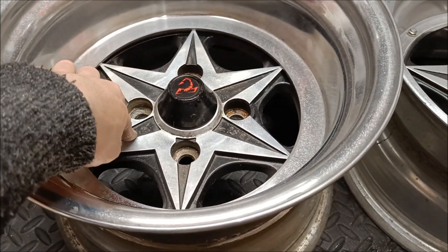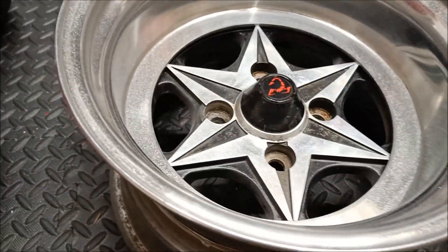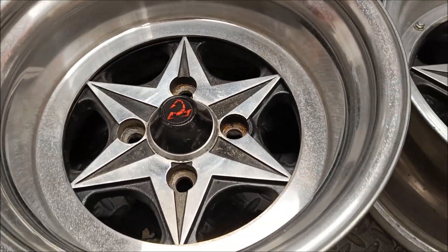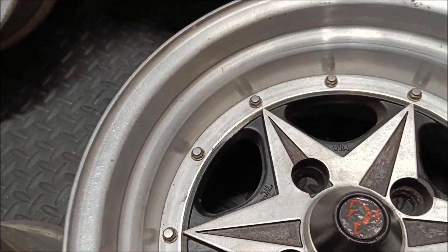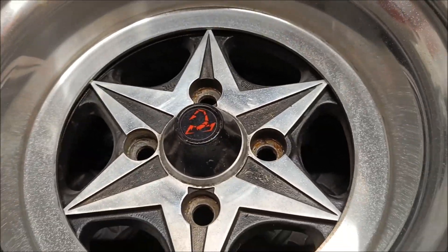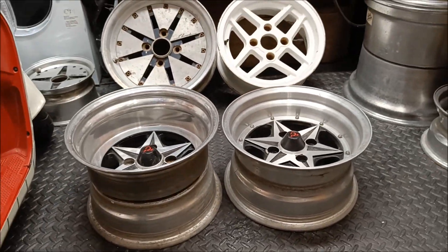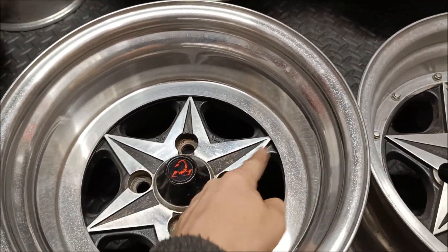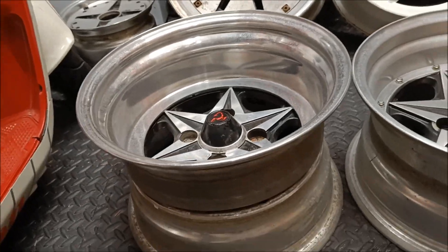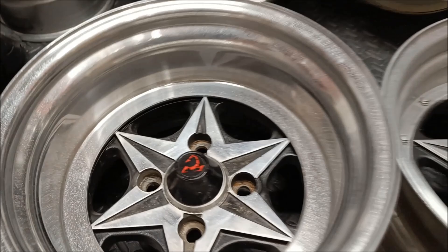What I'm going to do is satin black them — this crappy paint will have to come off first. So satin black on there and then we'll get them diamond cut. Pretty exciting — they'll look really good. Very cool wheels. It's just a shame they're not more concave, but once it's in there you can't really see it. Really cool centre caps.